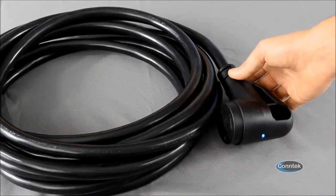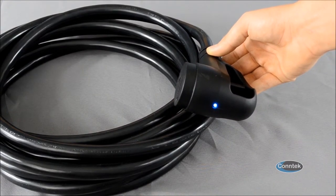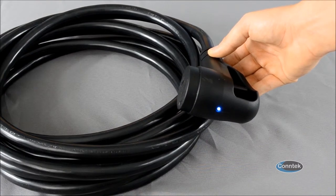Each ErgoGrip style connector comes with an LED load indicator that will tell you if you have an electrical load placed upon it. This is great for people who want to see if they have power from far away.